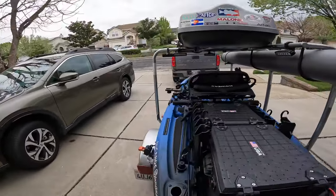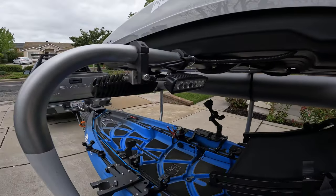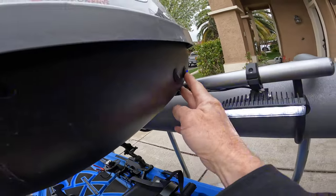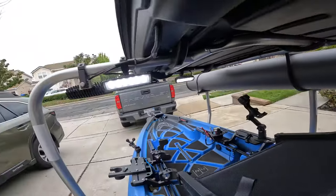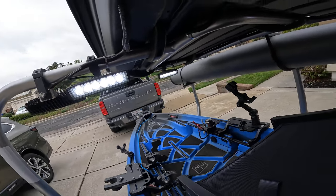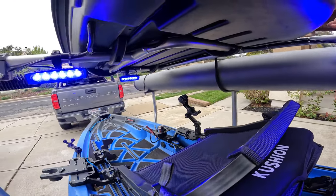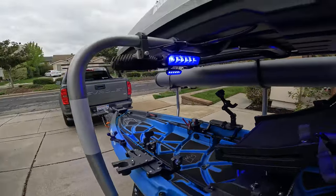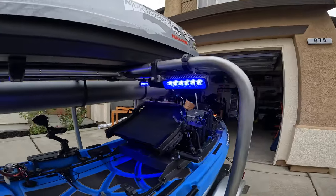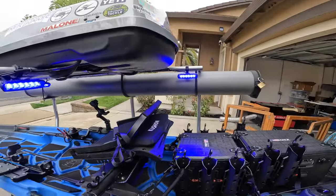I've got these lights that are pretty cool — SeeVolts makes them. They run off a button switch and they go white, which is great for tournament mornings. Hit the button again and they go blue, which helps keep bugs away. I've got one facing the truck, one to the back, and one straight down, so it lights up everything.